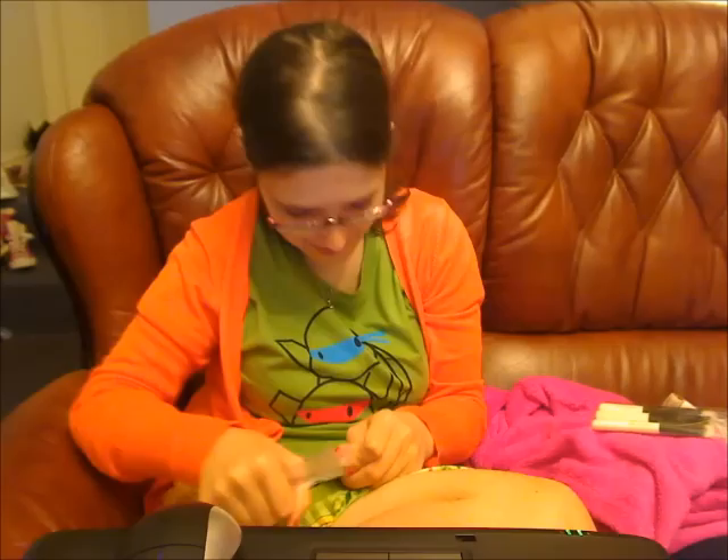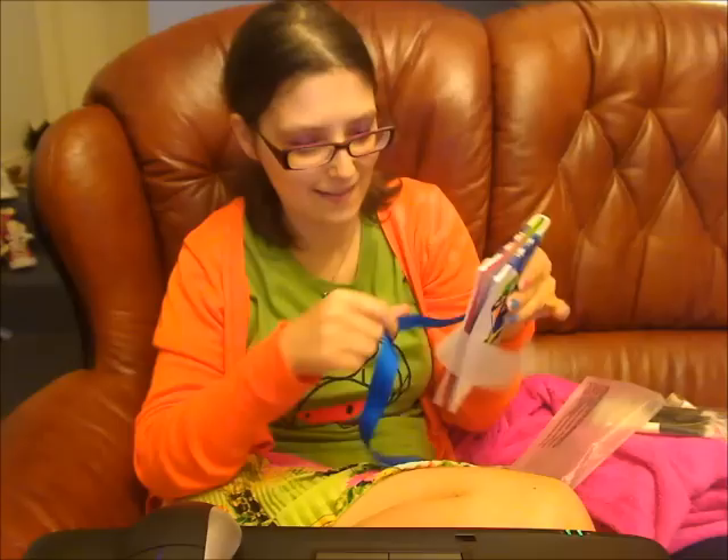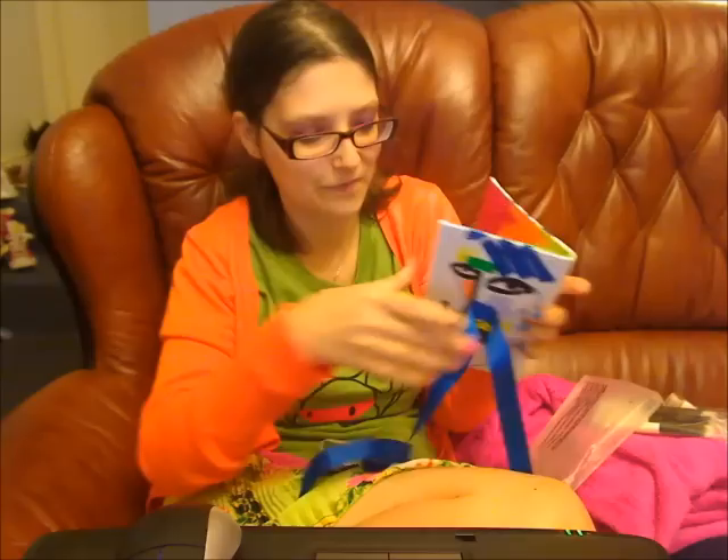And then it's got this gorgeous blue ribbon on it which matches the paint. You then wrap the blue ribbon around to make a bow and tie it together.